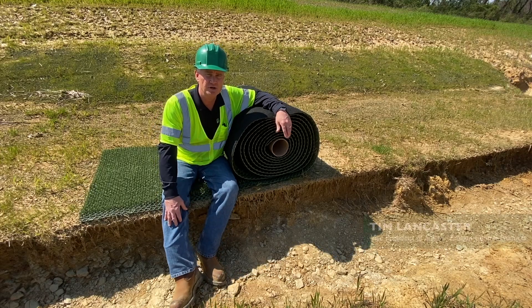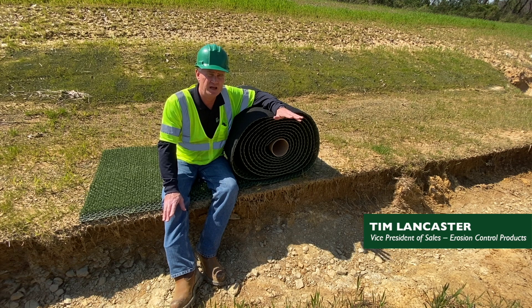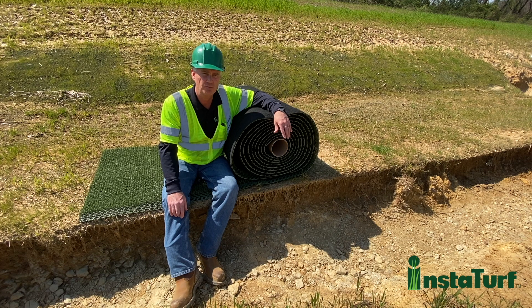Hi everyone, I'm Tim Lancaster with GrassWorks InstaTurf and I'm on a job site today where our Shearforce 10 high flow erosion control mat was recently installed and evaluated as a low cost alternative to rock riprap.